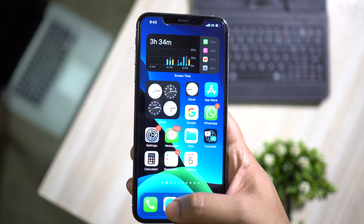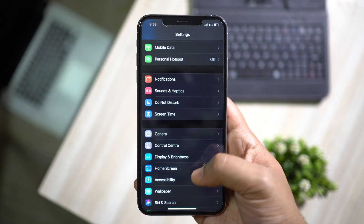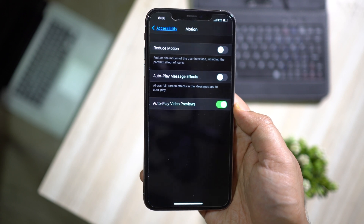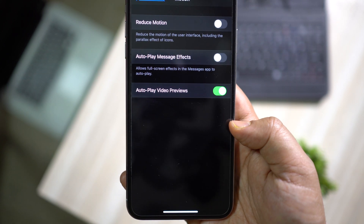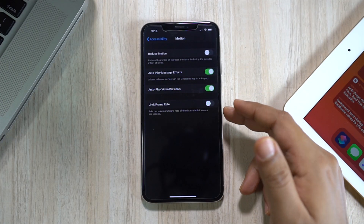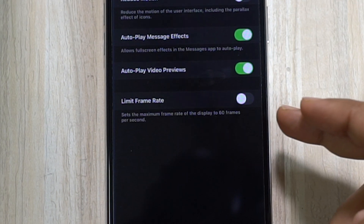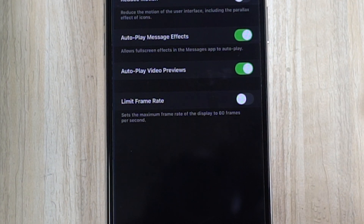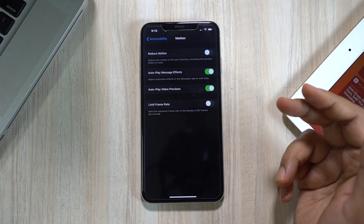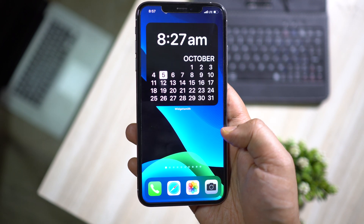On some iPhones there is an additional option under the motion settings to limit the maximum refresh rate to 60Hz. The upcoming iPhone 12 will get a higher refresh rate display, so this will definitely help you get much better battery life — maybe up to 20 percent more depending on what apps you use.